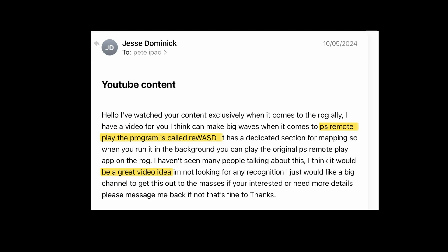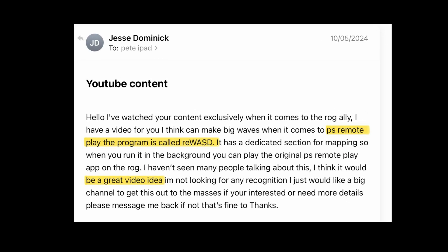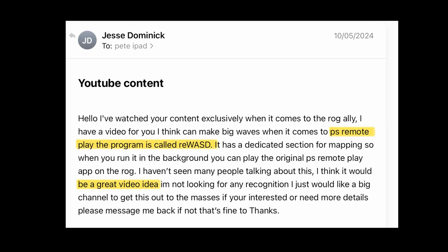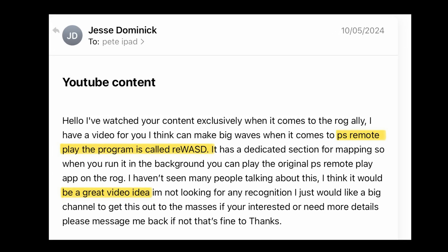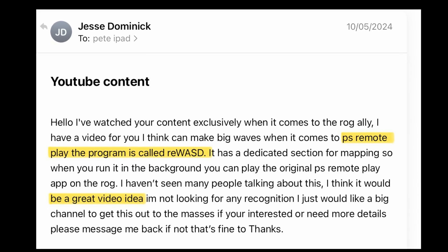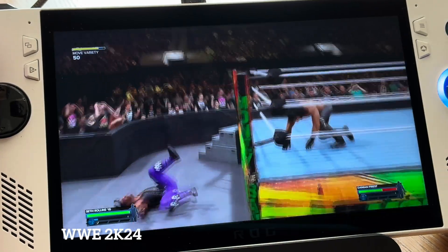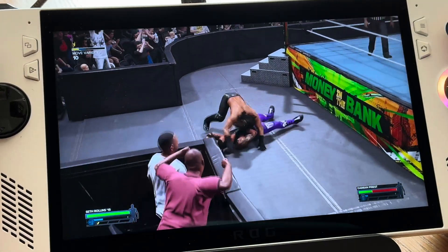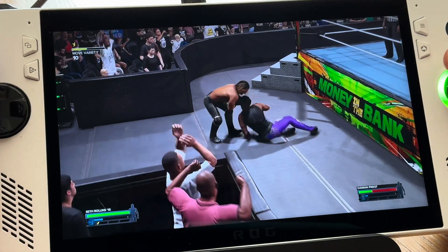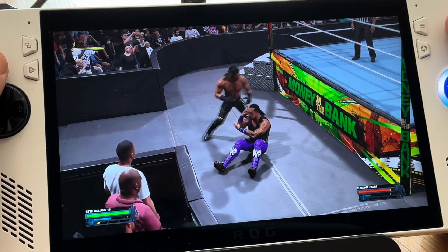A huge shout out to one of our awesome viewers, Jesse Dominic, in our Ally community, who emailed me to request this tutorial — thanks so much for reaching out. If you have an RG Ally or Steam Deck OLED tutorial you'd love to see, drop me an email in the description. I'd love to know your thoughts or tips about this Rewazzed app, and do you prefer the official PS Remote Play app or the PS Play app? Let us know in the comments.